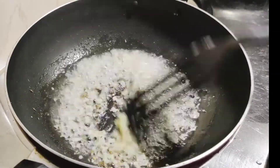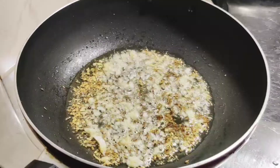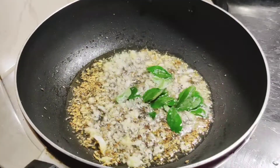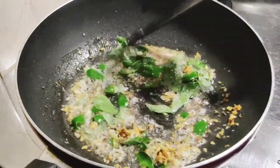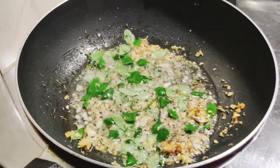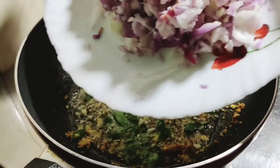We will add a little bit of curry. Now we are going to add a little bit of curry and I am going to add a little tomato.